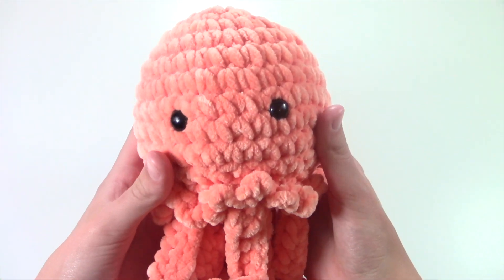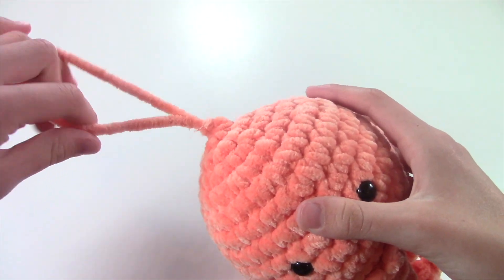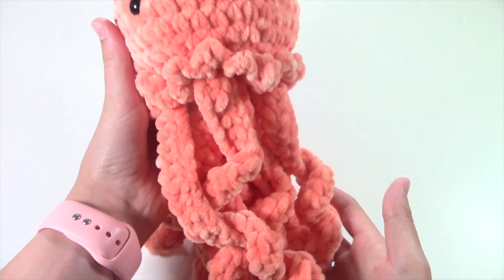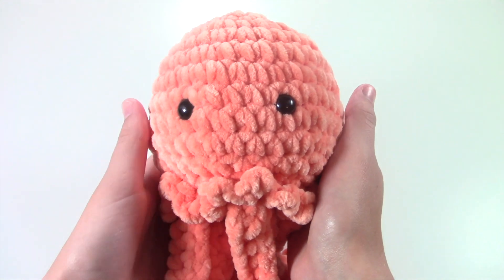Next up, I have this plush jellyfish and I have a little bit of yarn hanging out so that I can hang it from my door in my room. I do have a tutorial on my channel for this, so check that out if you're interested in making this.